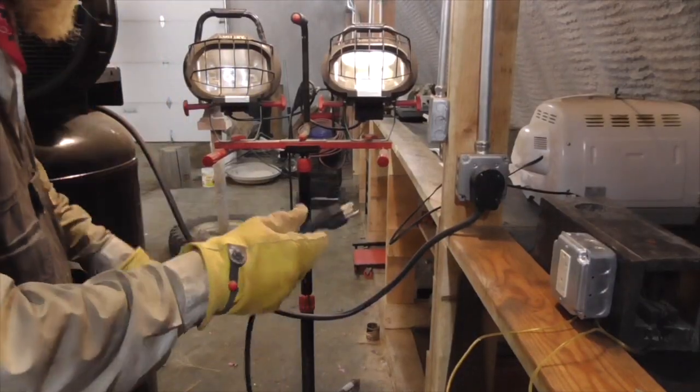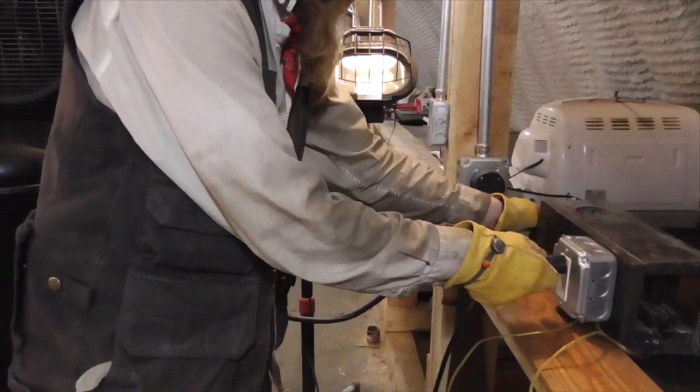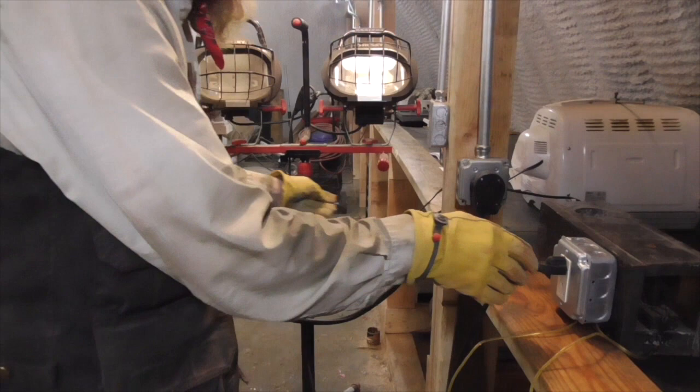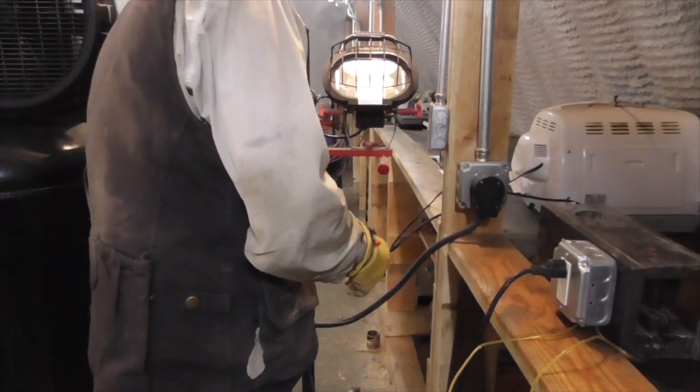Good afternoon and welcome to The Idahoan Show. Today I want to show you a kind of life hack, or rather an improvisational method of building a high power current regulator.